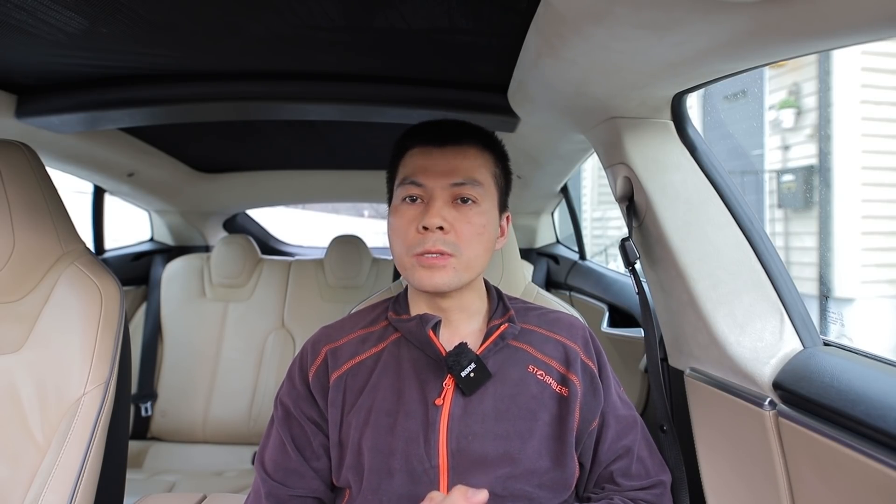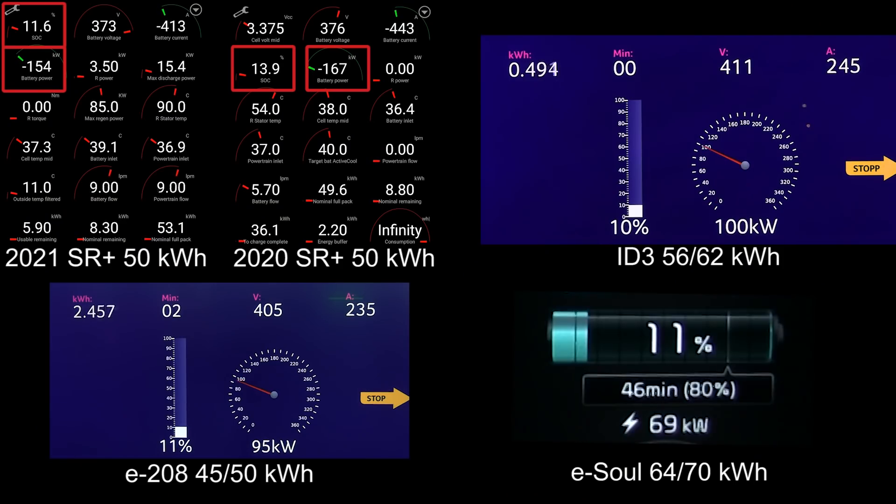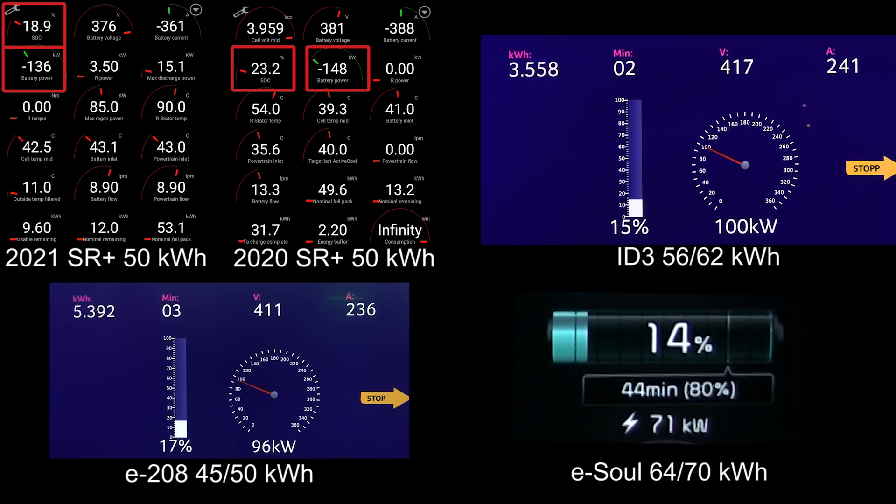So let me take a deep breath and we'll start the horse race. Right off the bat, you see that the new Model 3 Standard Range Plus was peaking at 160 kilowatt but then already dropped to 140 kilowatt. The same with the other Standard Range Plus — they only peak at maximum speed for a little bit and then drop. But you see that the previous Standard Range Plus actually goes faster than the current one.